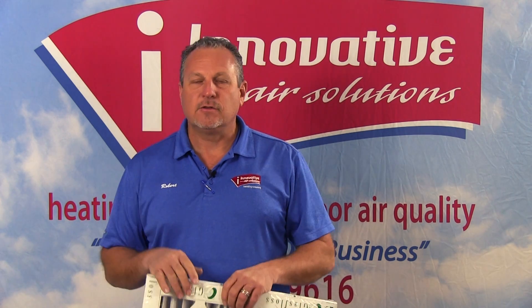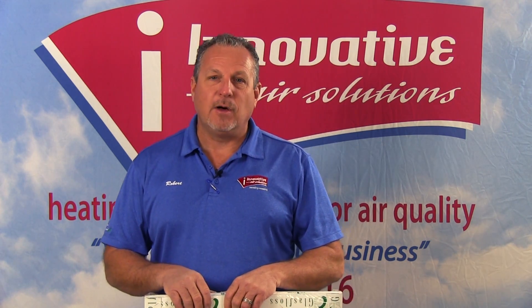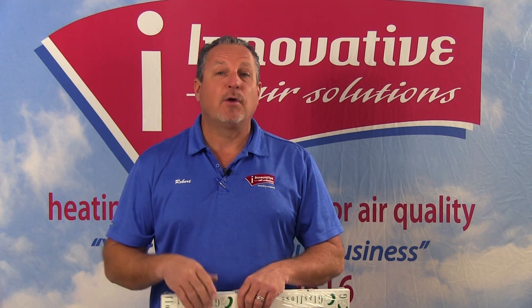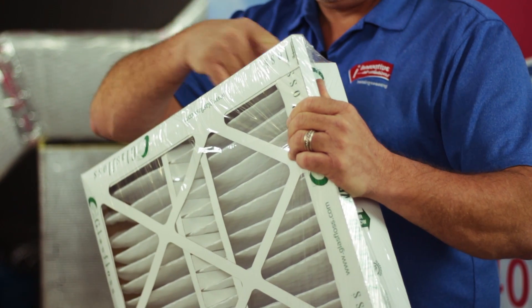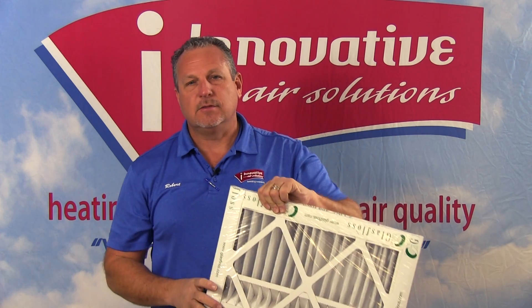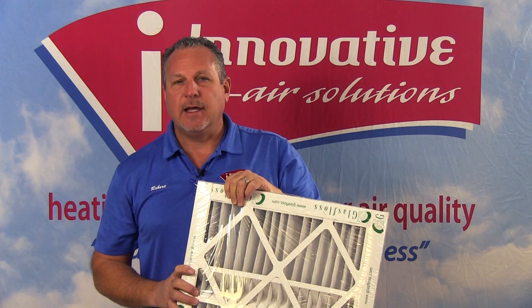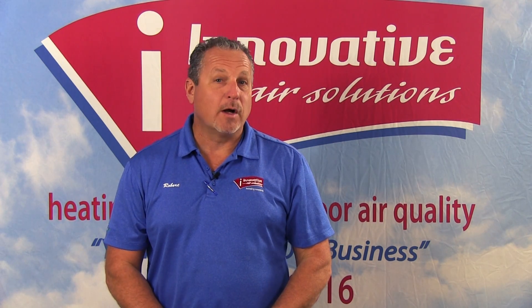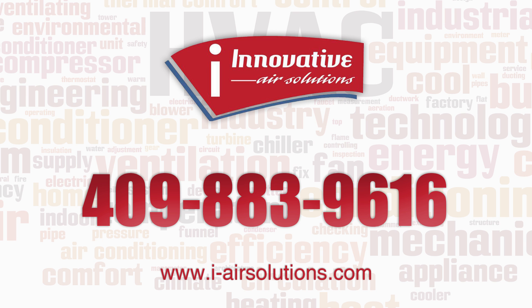As these filters begin to load up — as dirt stacks on the surface — they actually begin to filter out smaller and smaller particles, so a dirty filter actually works better than a clean filter. We do have to get to a point where we won't increase our static pressure to where we can't draw air through it, so there's a fine line there. But understand that the more media we have in a filter — the more filter material with a pleat — this one runs all the way across with a tremendous amount of media to catch dirt and other particles in the airstream. This will again aid in indoor air quality.